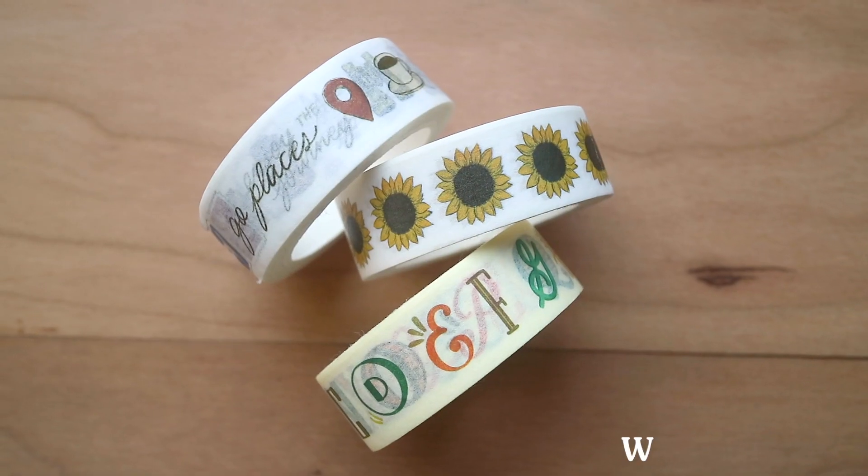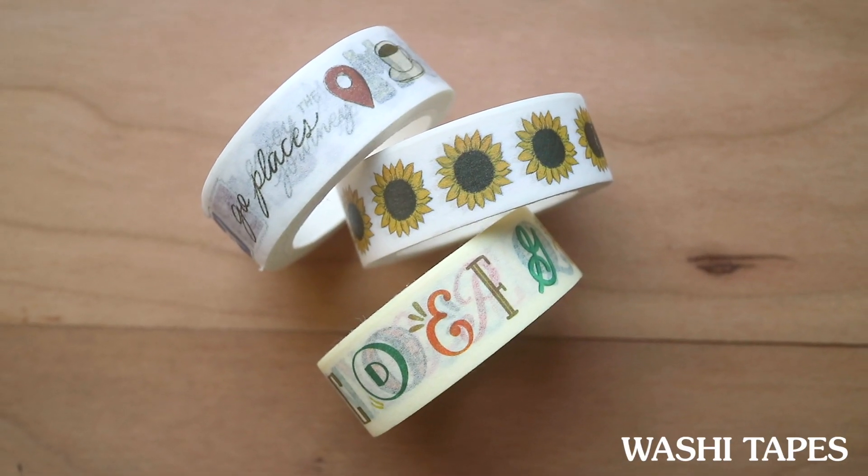Next up, of course, washi tapes. I'm a huge fan of stationery and make sure to bring washi tapes wherever I go — either bundled like this or as washi samplers. I have a lot of travel washis I always bring around. These ones I made recently are available at my shop, and we ship locally and internationally, so I'll link it below. Washi tapes are great additions to journal spreads, not just for collage journals but also for painting and adding dimension to your spreads.